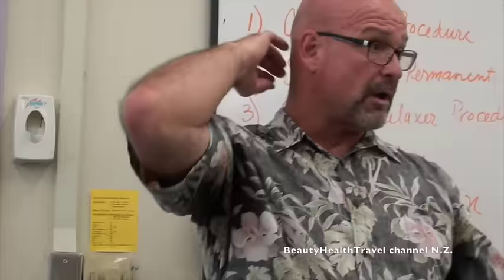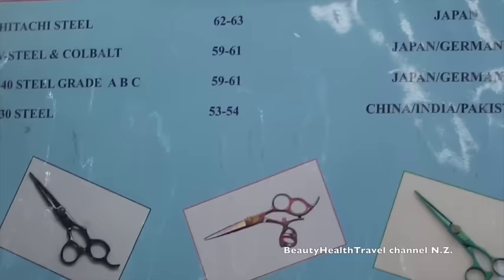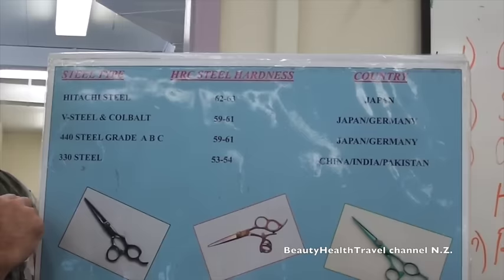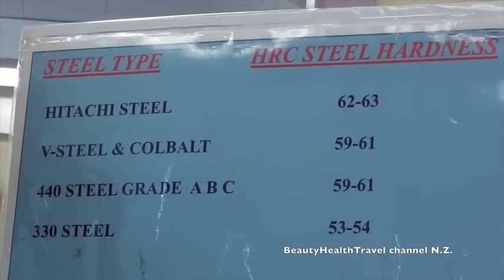I'll pass a couple of these out — these are examples of titanium. If you're going to spend over $100 for a pair of shears and you're not familiar with the brand the vendor is selling, you need to ask them a couple of questions to protect yourself. First question: what country is the steel from that they used to make the scissor? Second question: what's the heating grade used on that steel? If they tell you the steel comes from Japan or Germany and has at least a 440 heating grade — A, B, or C, with C being the best — you're going to get your money's worth for that $100 to $150 price.